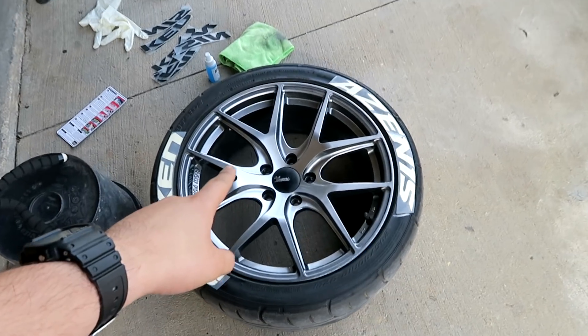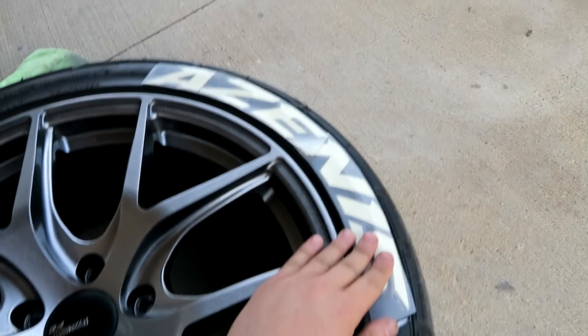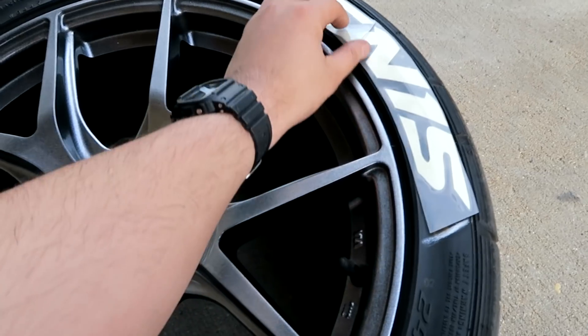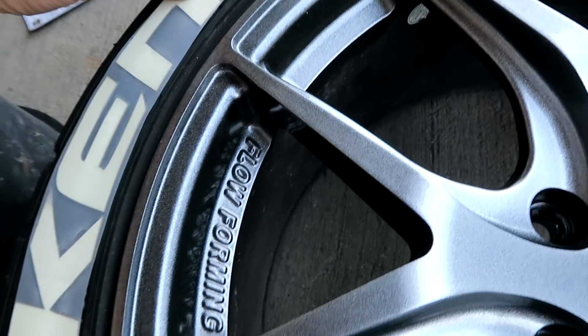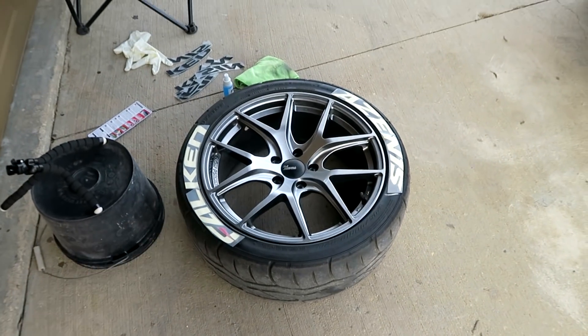This is basically how it's gonna look. We're still waiting on this side to fully dry out so we can take this plastic off. This side seems to be pretty good — sneak peek. I'm just gonna wait for it to dry and then we can go see it on the car.